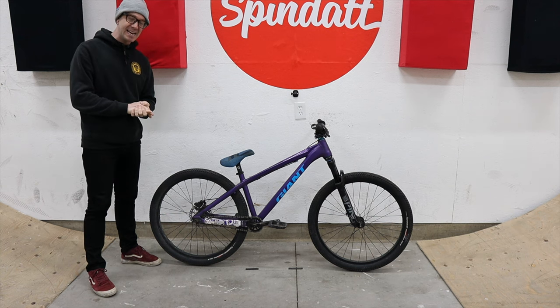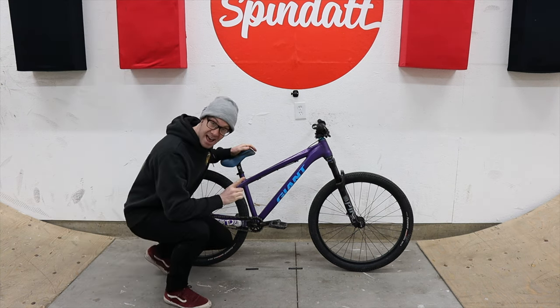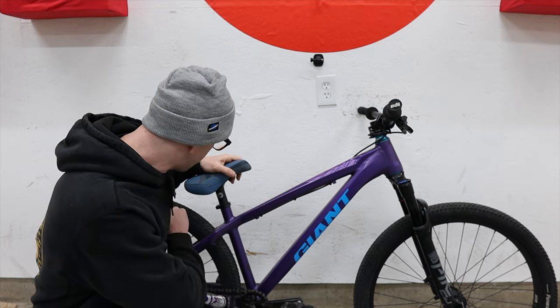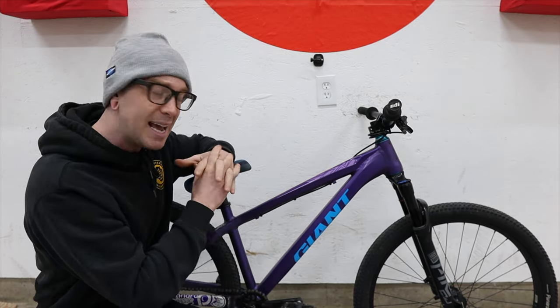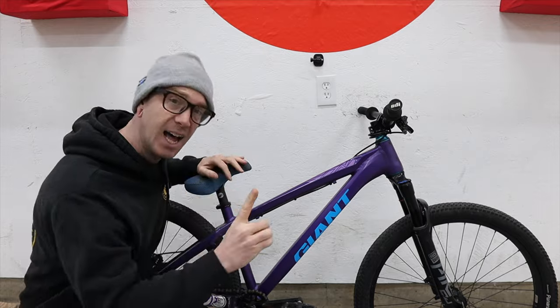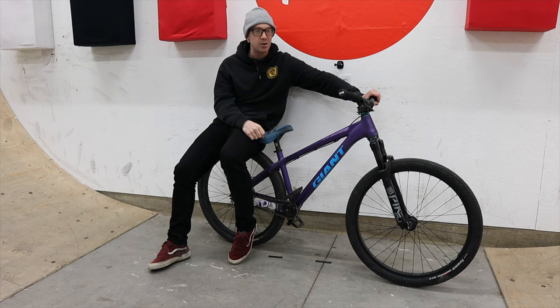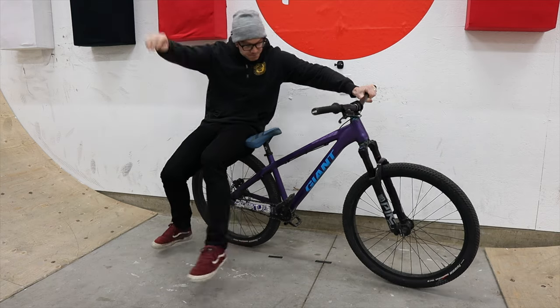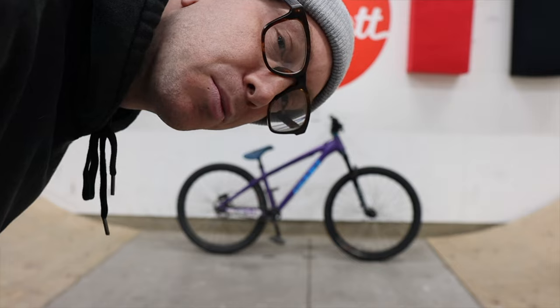This is my 2011 Giant STP1 that I have upgraded and swapped out all the parts to what you would want to see on a modern dirt jumper today, if you were shopping for one. Because despite being a 13-year-old frame, Giant in their infinite wisdom made sure to future-proof this thing for people like me. I thought it'd be fun to look at it and just kind of nerd out about it a little bit.